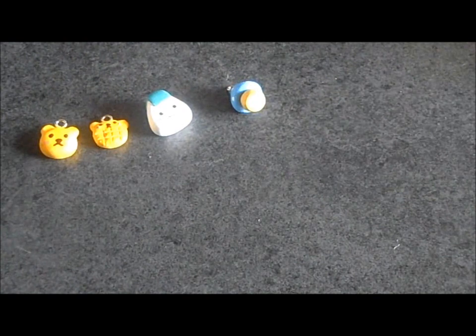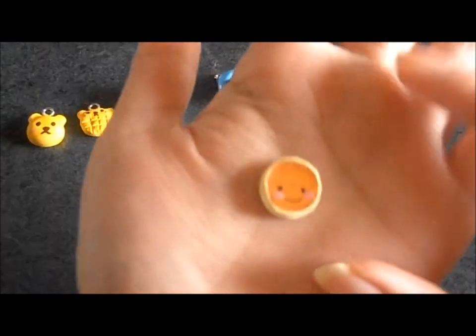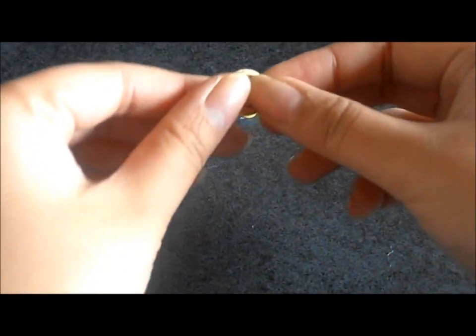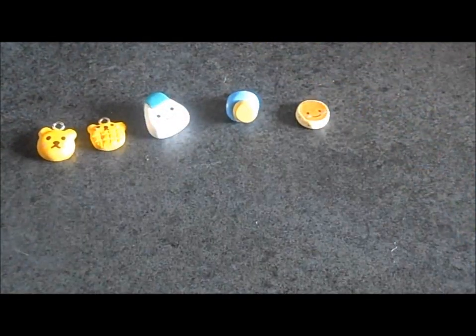And I made tons of pancakes, but I put a face on this one. I still need to put a butter pat and some syrup on him, but I think he's going to be pretty cute. Those are my charm charms.